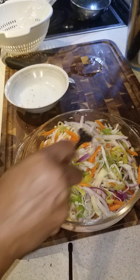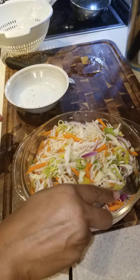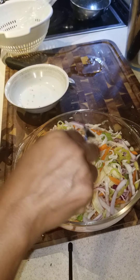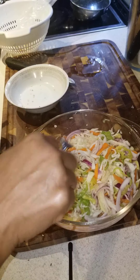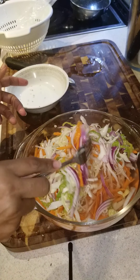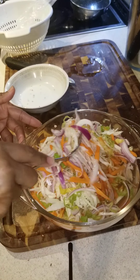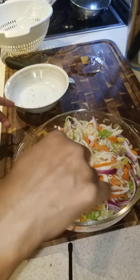You can taste it — if it needs more salt you can add more, but try not to put too much because you don't want it to be salty. It's looking pretty with all the nice colors. Don't forget to share, like, and subscribe. I'll see you guys next time, bye!